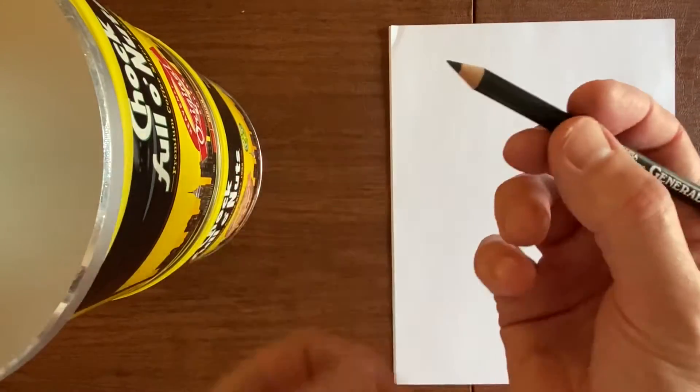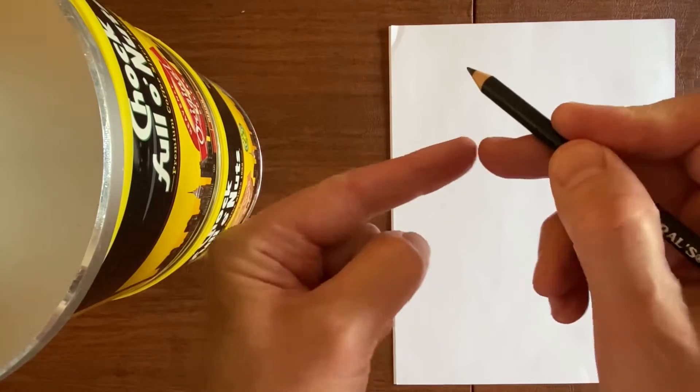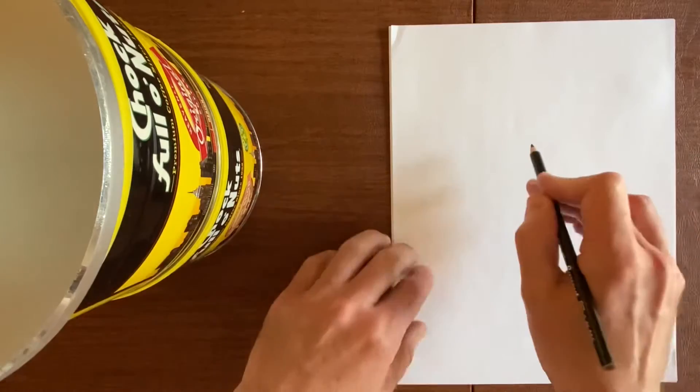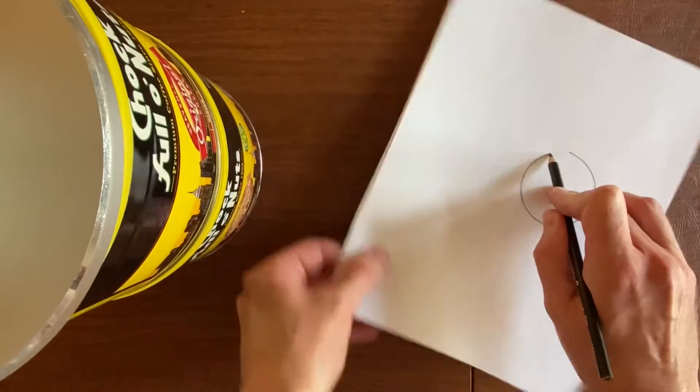Well hello there and welcome to the only episode of hacking in a minute that takes less than a minute. I'm gonna show you how to make a perfect circle by twisting the paper, using your hand and holding it as steady as you can — making a compass basically out of your hand.